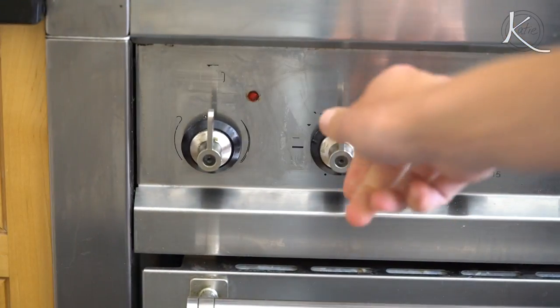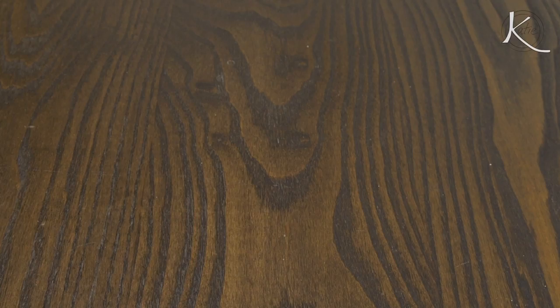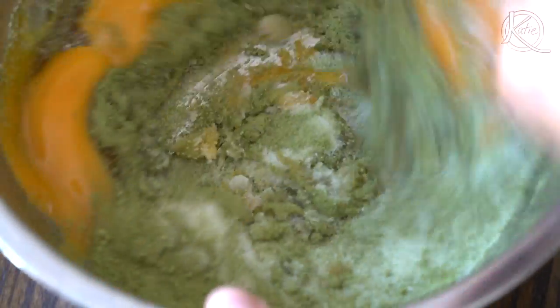Caroline spelled out all of the kitchen gear you'll need. She mentioned a loaf pan, but I don't have one at the moment, so I'm going to use what I've got. First, preheat your oven to 325 degrees Fahrenheit, which is 165 degrees Celsius. In a mixing bowl, add in the yolks, sugar, honey, vanilla, green tea powder, and salt, and beat until everything is thoroughly combined.